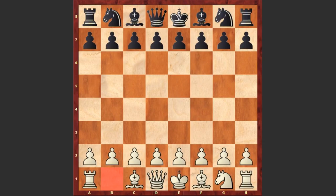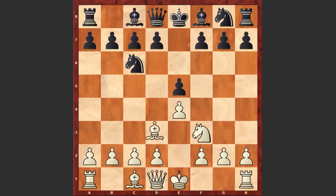Let's see how this game went on. Morphy started with e4, e5 by black, Nf3, Nc6, Bc4, Bc5, and b4.